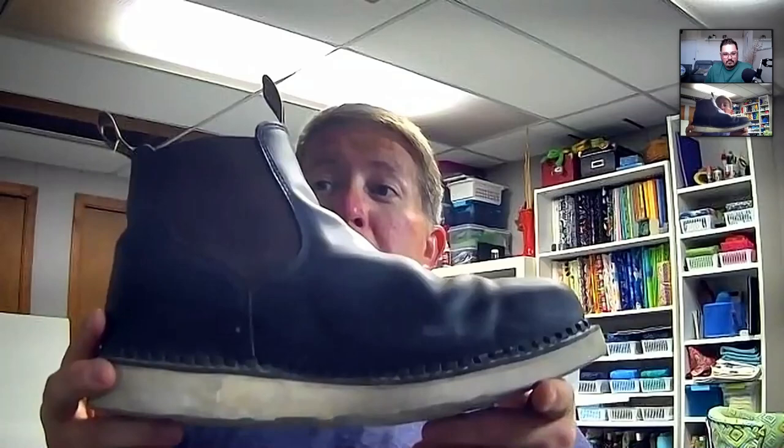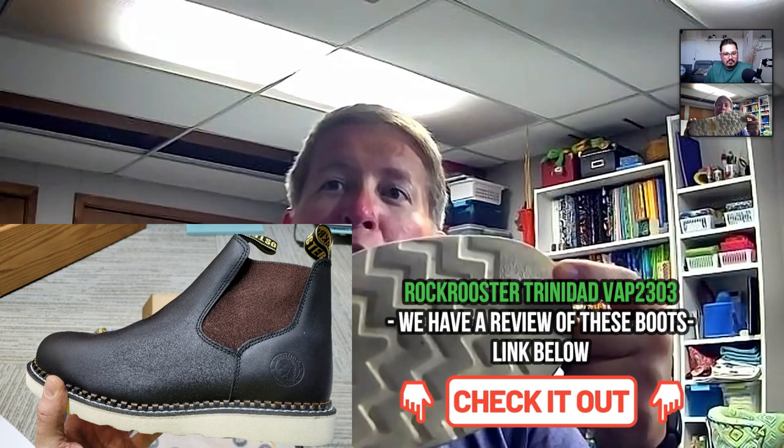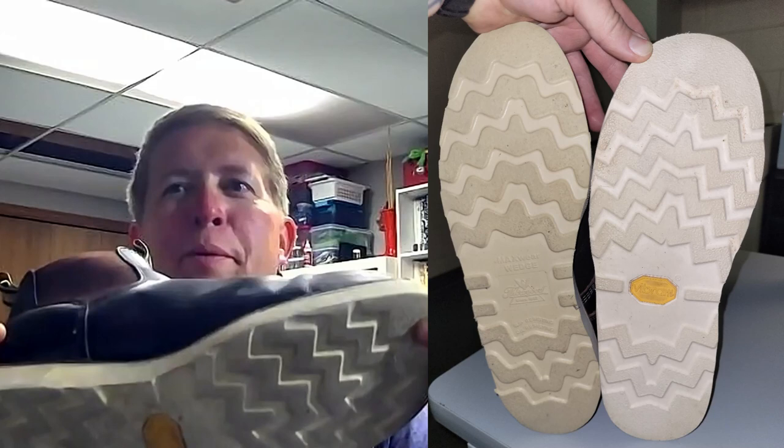The grip has a sturdy but grippy feel to it and definitely helped on that greasy tile floor. I also compared these to the Rock Rooster VAP-2303s on a slippery Wendy's floor — those were like the Thorogoods, I slipped a bit. These are much more sure-footed, making them a great option for food industry workers, kitchen staff, mechanics, and industrial cleaning.